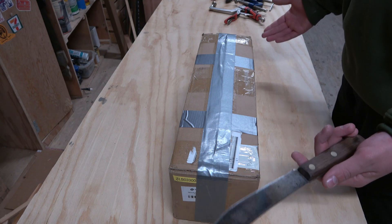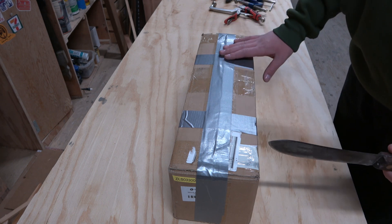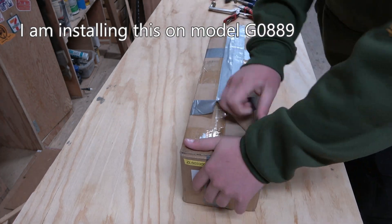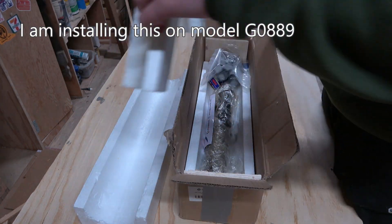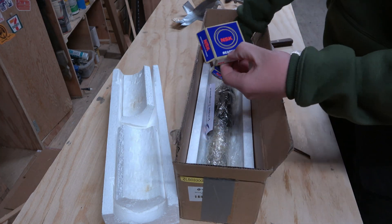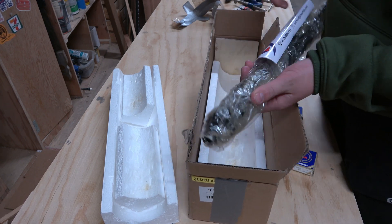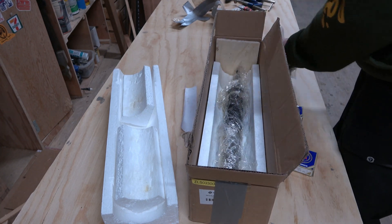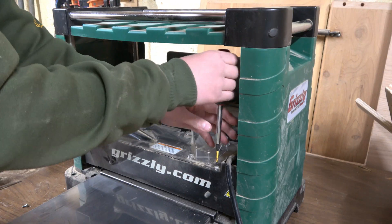Just a quick disclaimer — this is not my first time opening this box. When it came, I was too excited and opened it anyway. However, I taped it up and this is how I received it. In the box we have a star head wrench, some bearings, the cutter head itself, an epic sticker, and what looks like our blades and a flash drive.